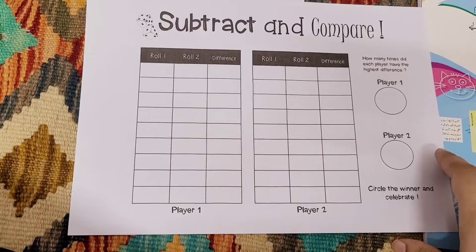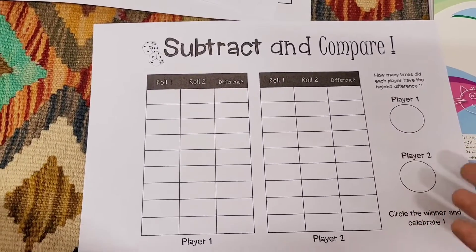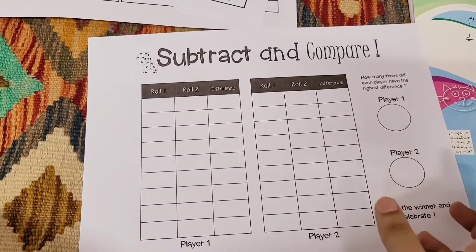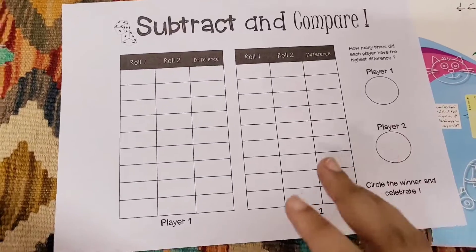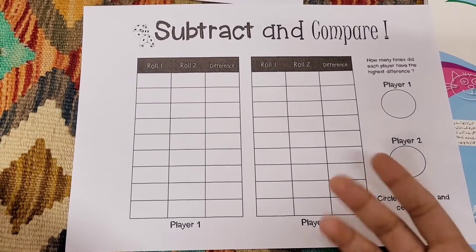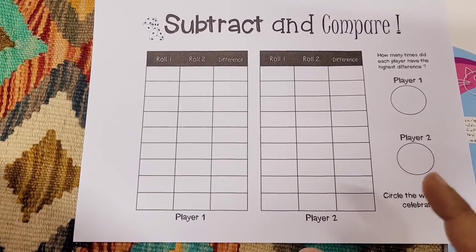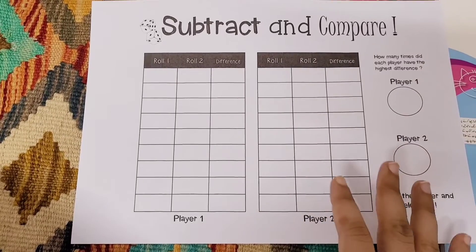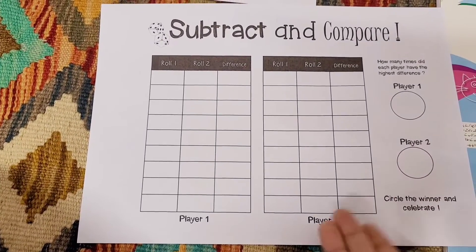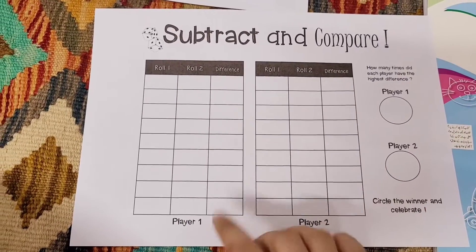The 'Subtract and Compare' is a subtraction game. I usually play these games with her to keep her engaged, make it fun, and keep pushing her to do more, because she's going to get through ten sums. How we play: we roll two dice. For subtraction, you tell the child that the bigger number is the first number and you subtract the smaller number from the bigger number. They should have that concept, but if not, you can revisit it. Roll the dice, find the difference, then player two takes a turn and you compare the differences.